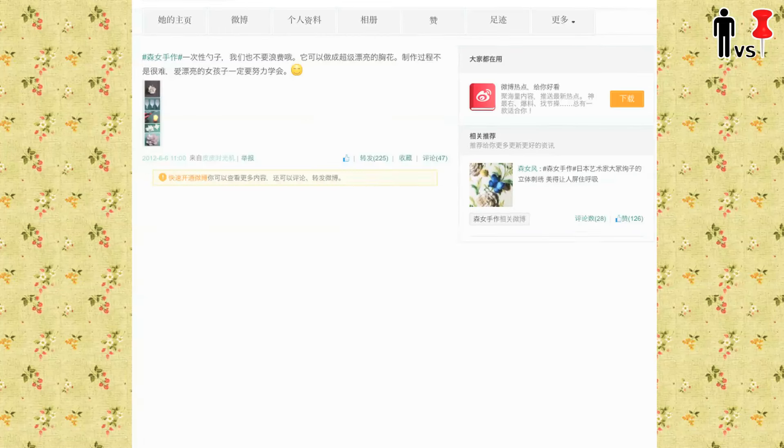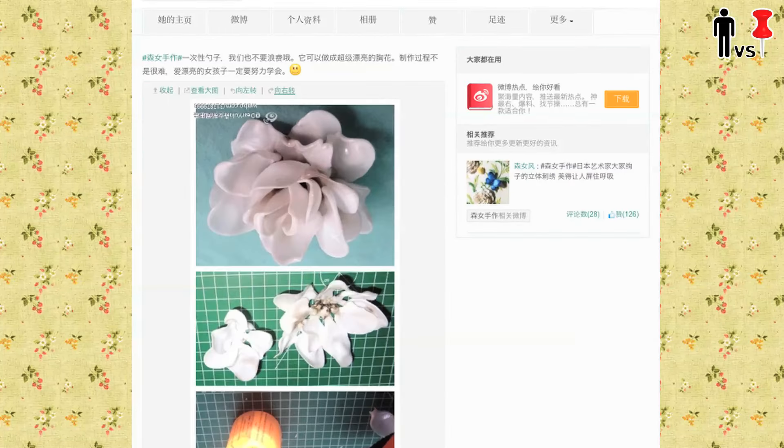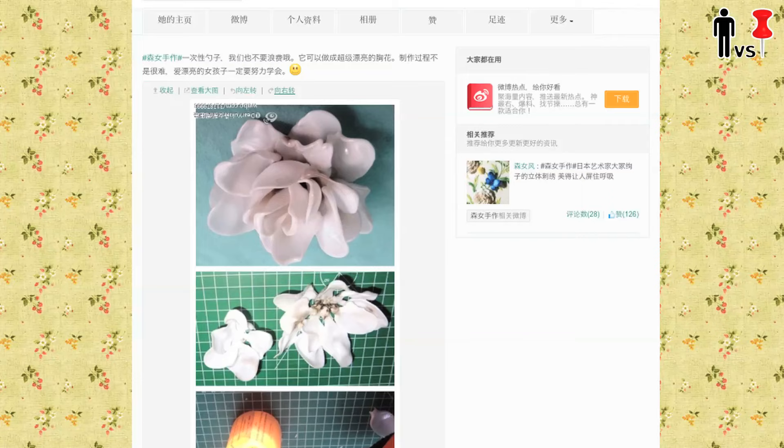Maybe one of these means translate? Nope. That made it smaller. Nope. That turned it upside down. Why would you want to do that? Oh well.